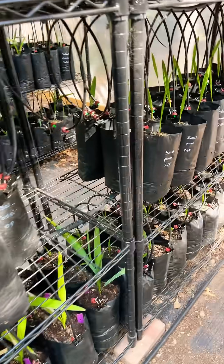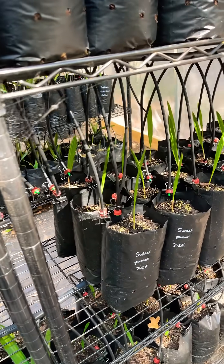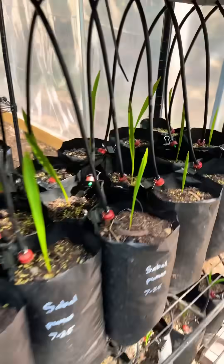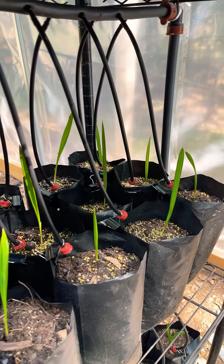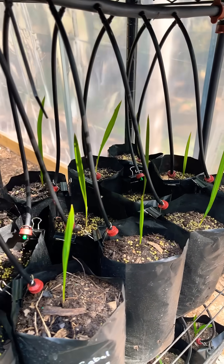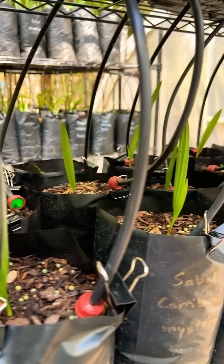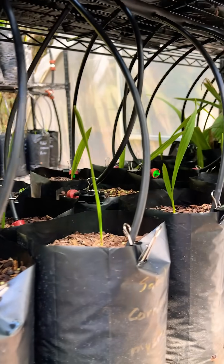This is just something we put together with parts from either Home Depot, Lowe's, or Amazon — nothing complicated. But man, it is a thing of beauty to watch the water slowly drip into each and every one of these, and I don't have to do anything. I can control it on my phone, so it's a heavenly thing.